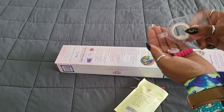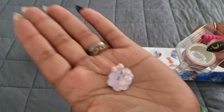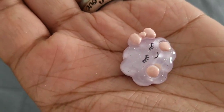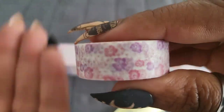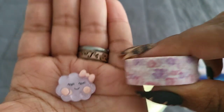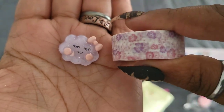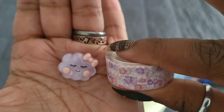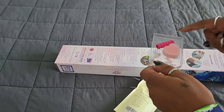Oh my god, look at this cover minder — isn't it adorable? And of course we have washi tape to match. Oh my god, how cute is that? Not exactly something I was expecting in a dark mystery kit, but I'll take it because it is so cute. I love it.